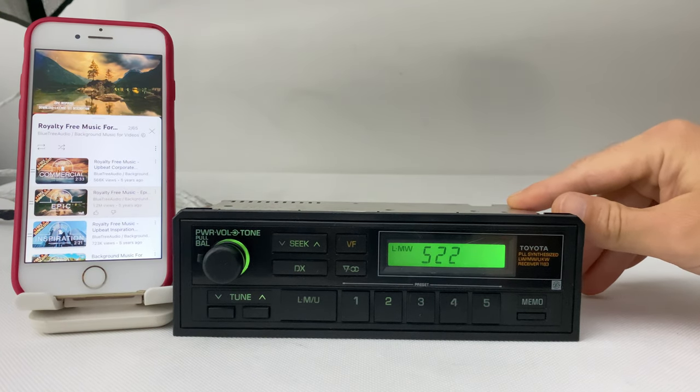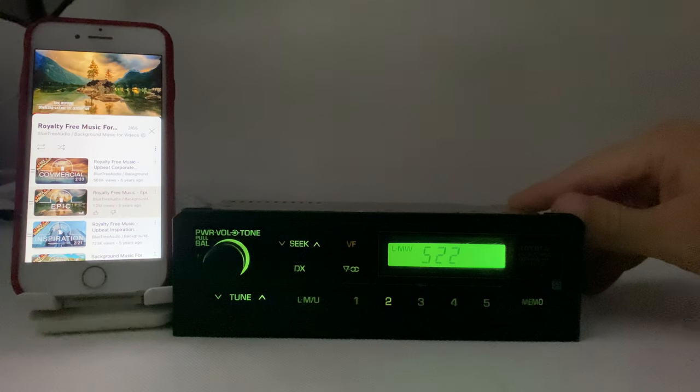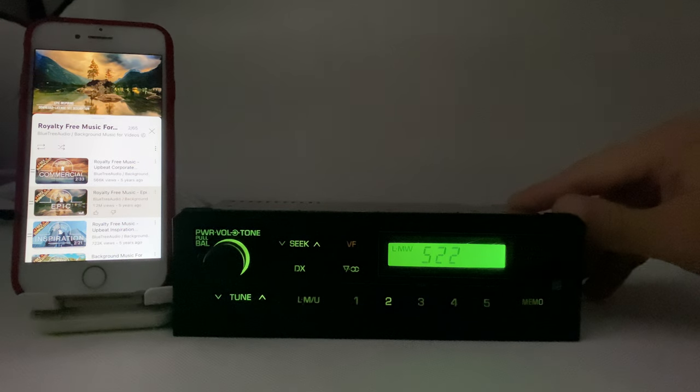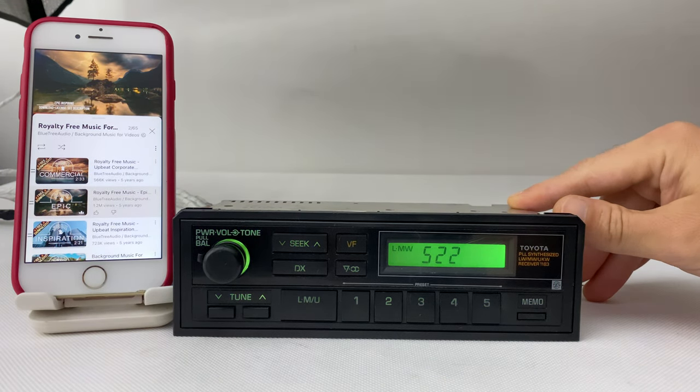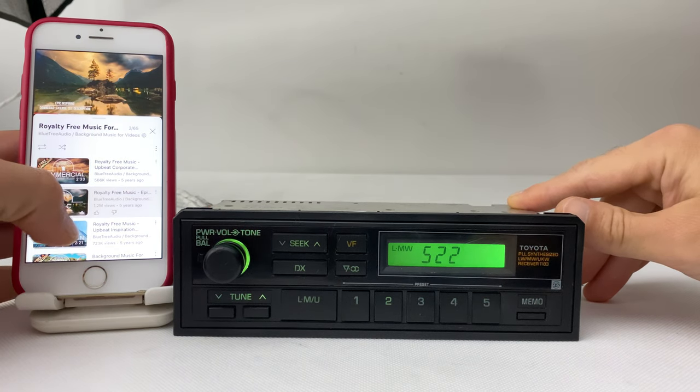Let's see how it looks in the dark. All lights are perfect. Let's try another song.